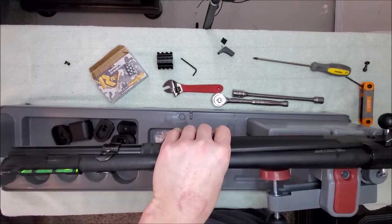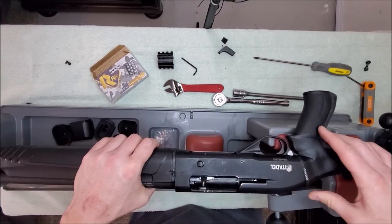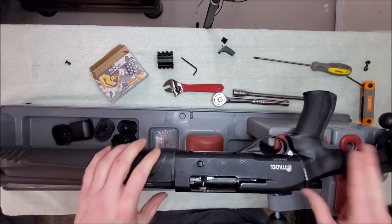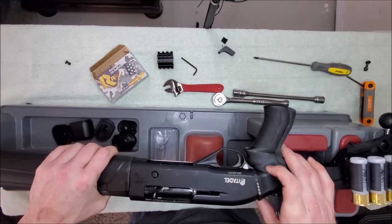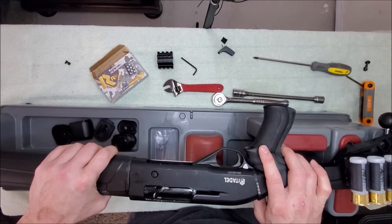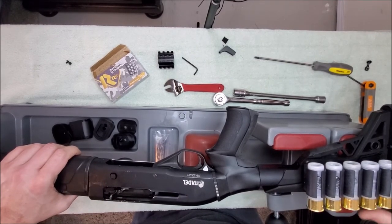Other than that, everything's good. I'm still loving this thing with the exception of that damn charging handle — I guess it was just too good to be true. I think this is probably the best purchase for this weapon — getting rid of that ugly stock. I did not like that stock; it was the wrong length of pull for me personally. Much, much better now.